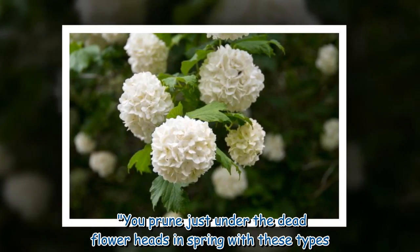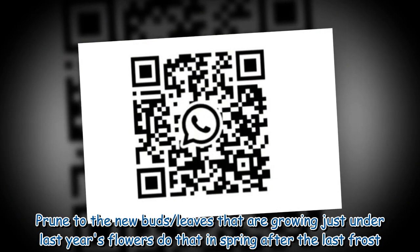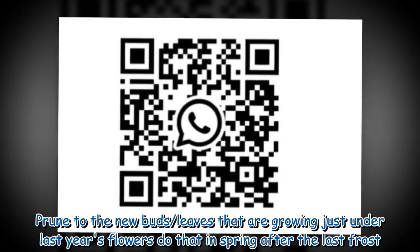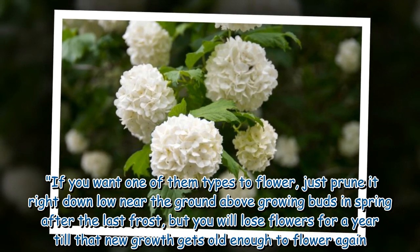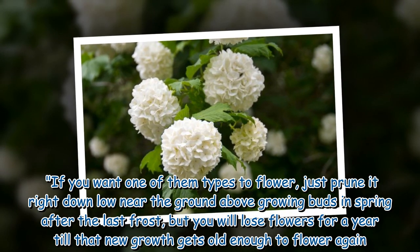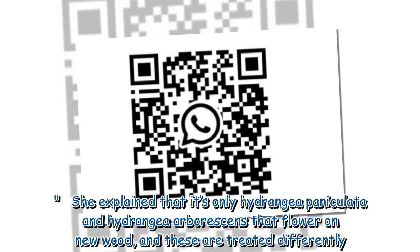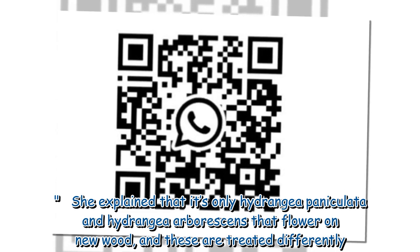You prune just under the dead flower heads in spring with these types. Prune to the new buds or leaves that are growing just under last year's flowers — do that in spring after the last frost. If you want one of those types to flower, just prune it right down low near the ground above growing buds in spring after the last frost, but you will lose flowers for a year until that new growth gets old enough to flower again. She explained that it's only hydrangea paniculata and hydrangea arborescens that flower on new wood, and these are treated differently.